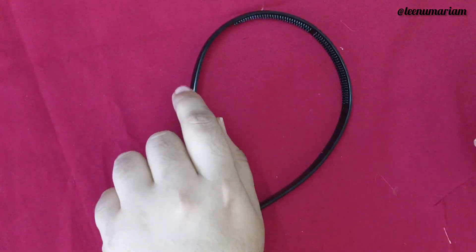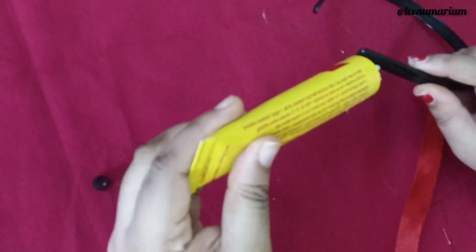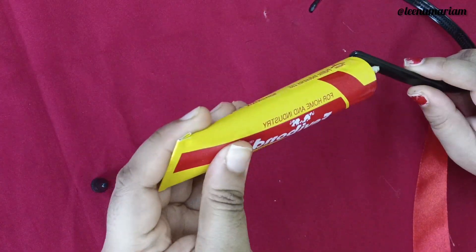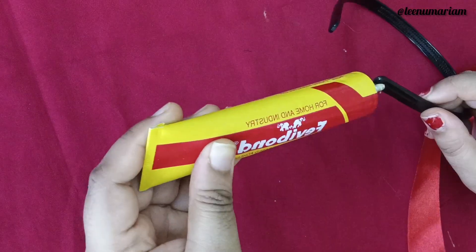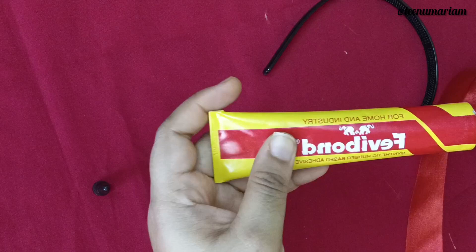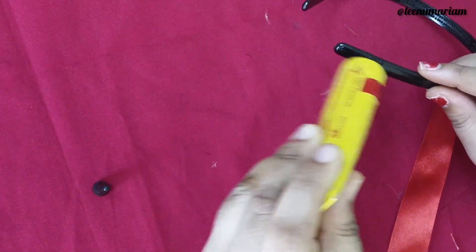Hello, I am going to show you a video. I am going to show you a kids hair bow. I am going to show you a plain hair bow and a different type of hair bow.